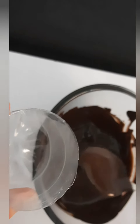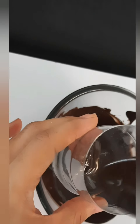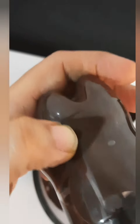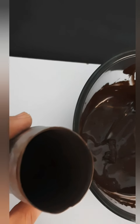Then take the lower part and add around 4 to 5 tablespoons of the dark chocolate in it. Coat the whole bottle with the chocolate, and remove the excess by shaking it in a bowl. Keep it in the freezer for 15 minutes.